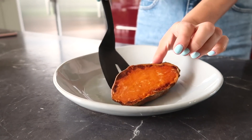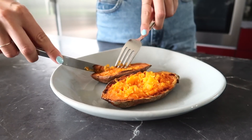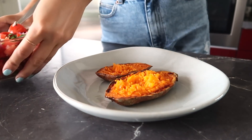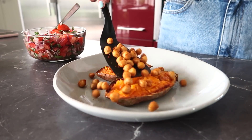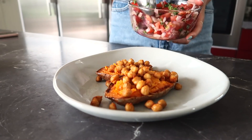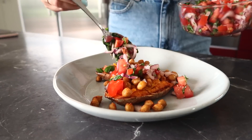When the potatoes are done, I like to fluff them up with a fork — I think it becomes more yummy. Then just assemble your potatoes starting with chickpeas, then the salsa we made, and last but not least the dressing. And it's ready to serve.